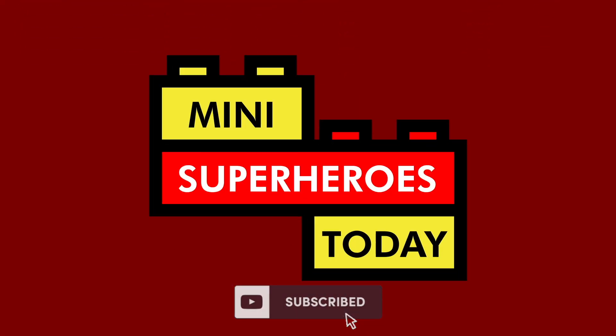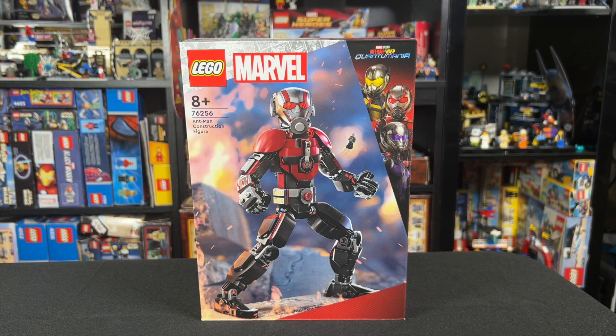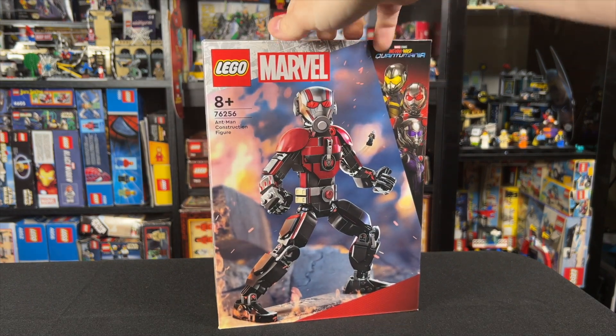What is up, you guys? This is Mini Superheroes Today. Hey guys, in this video, I've got the Ant-Man construction figure here in the box.